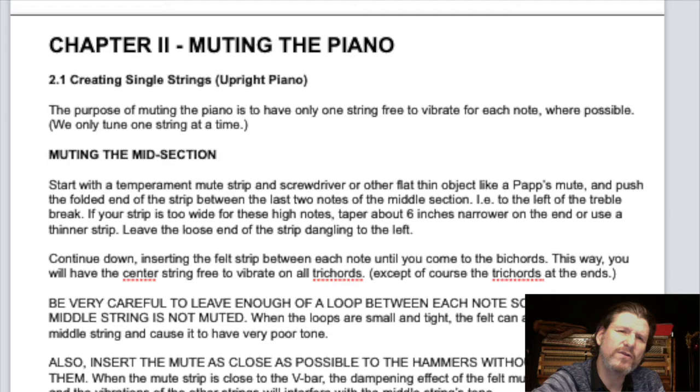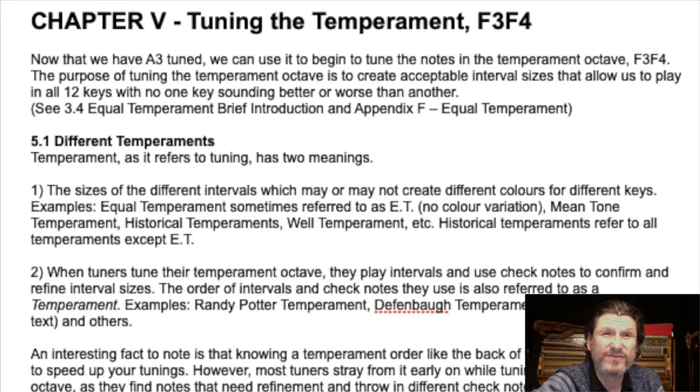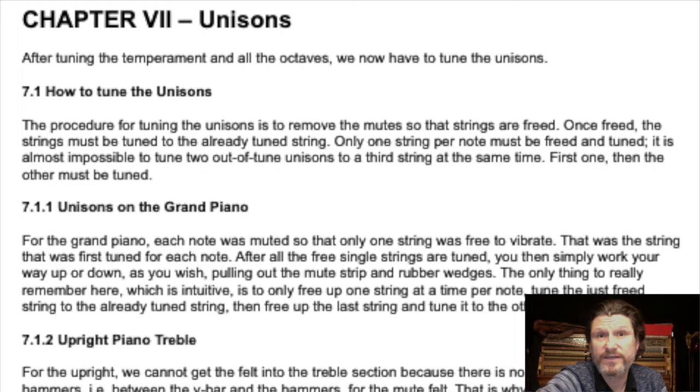We quickly go through the steps starting with tuning A4 and then A3, A4, followed by tuning the temperament octave F3, F4, the treble and bass, and finish with how to tune the clean unisons.